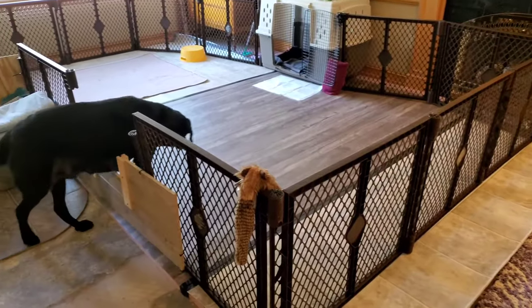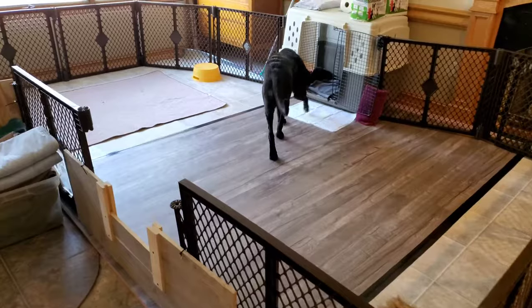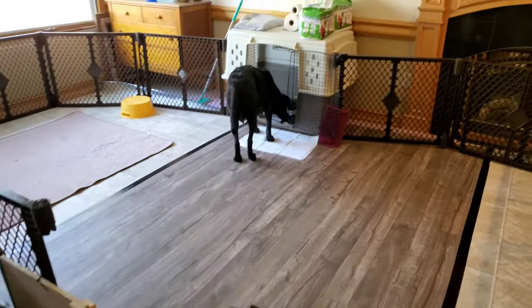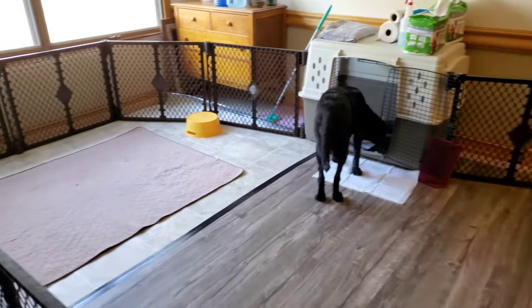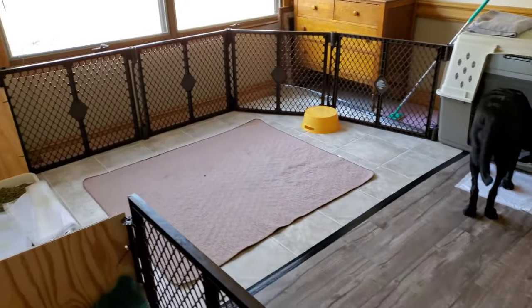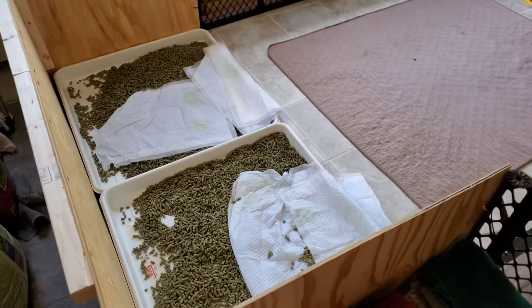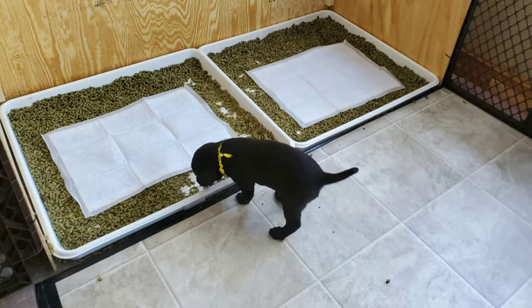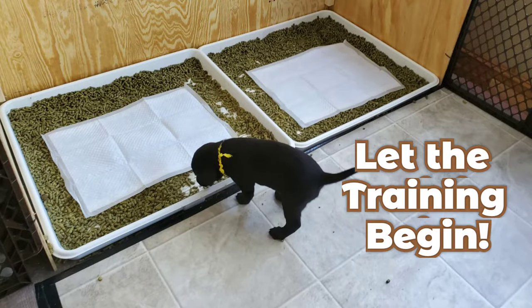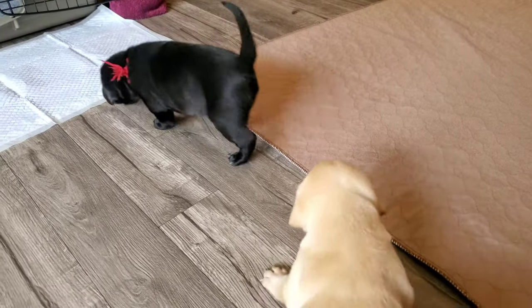This becomes the perfect time to introduce a crate. It'll make training easier because they won't go where they sleep. Keep the crate open and lay a potty pad outside of it. Choose a desired location for the litter pans — ideally not directly next to the crate, but instead adjacent or across from it. Incorporating a wall around the trays helps to hold the alfalfa pellets and the number 2s inside. Partially fill the trays and lay a potty pad on top.